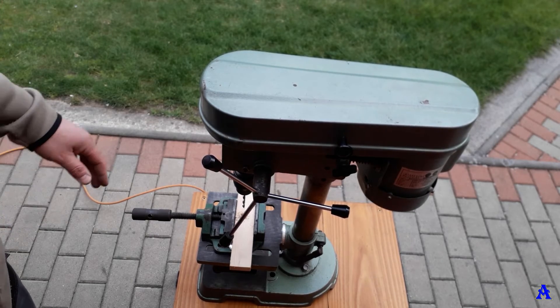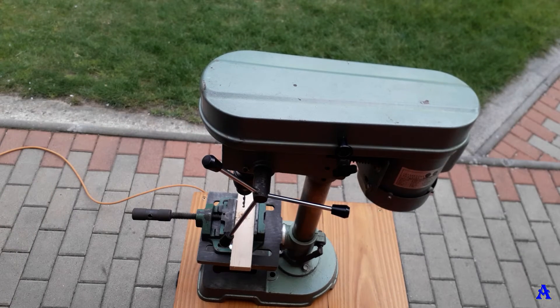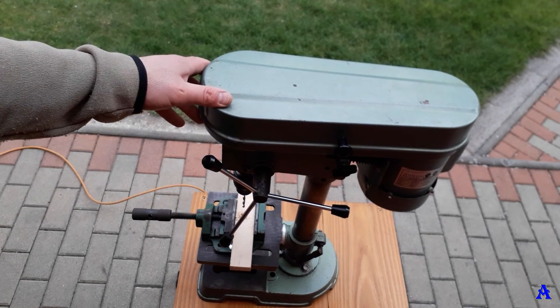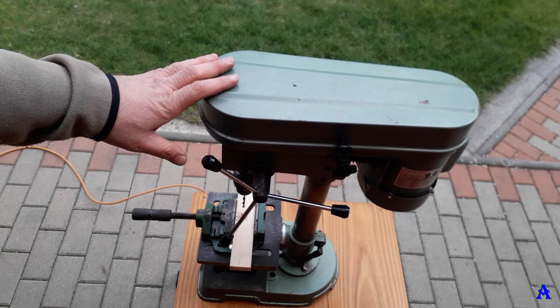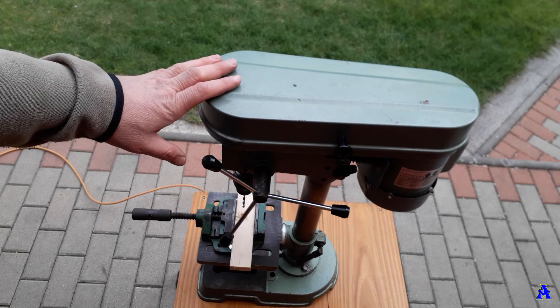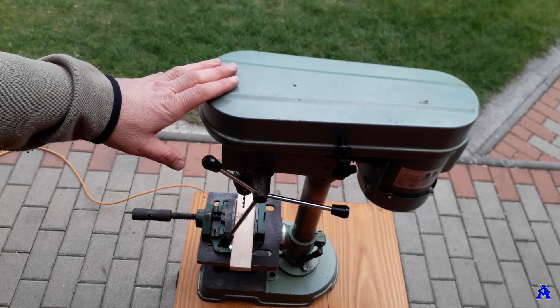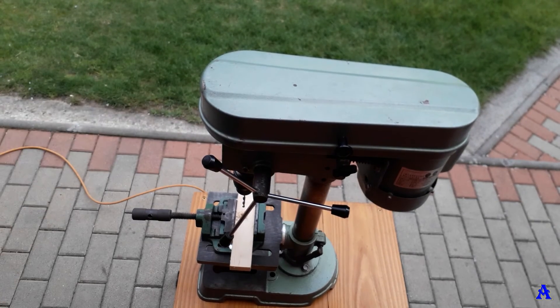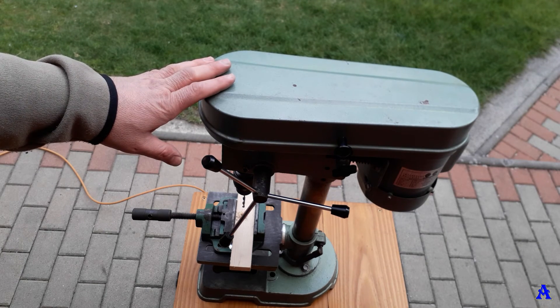That's everything I wanted to share in this short video about this legendary drill press. It was maybe not a professional machine, but definitely a semi-professional one — not the most precise, but a really good one. This is a 30-year-old machine and it's still working in perfect shape. As I learned from a German YouTuber, when they were sold more than 30 years ago they cost over 600 German marks.